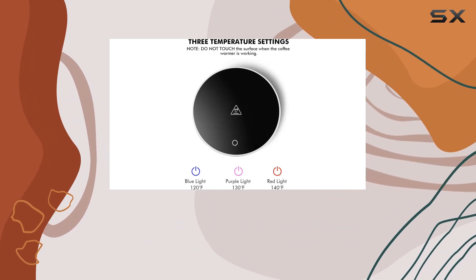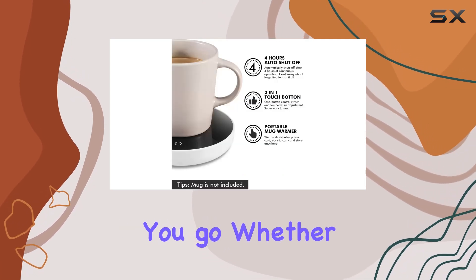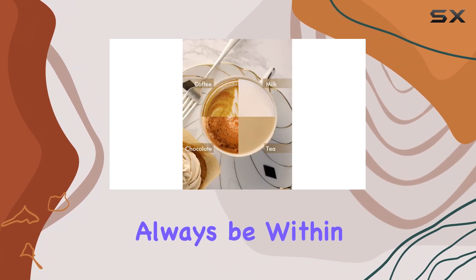With its compact size and lightweight design, you can easily take this mug warmer with you wherever you go. Whether you're working at your desk or relaxing on the couch, your drink will always be within arm's reach.